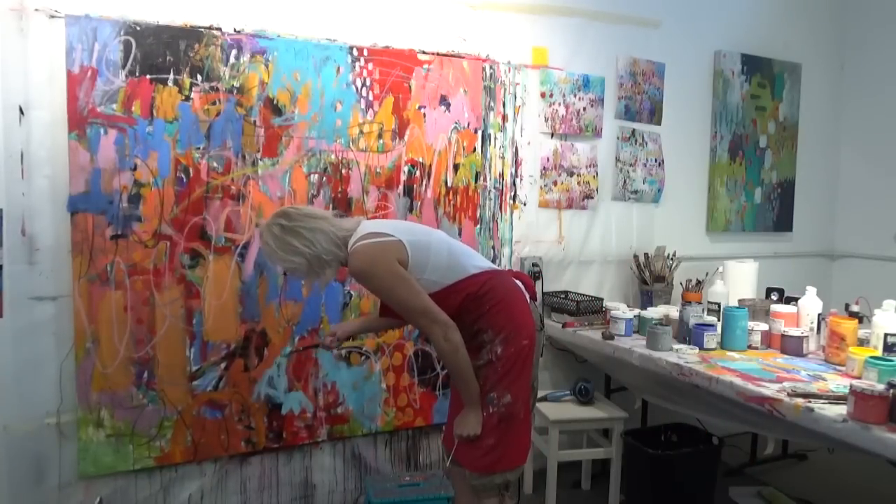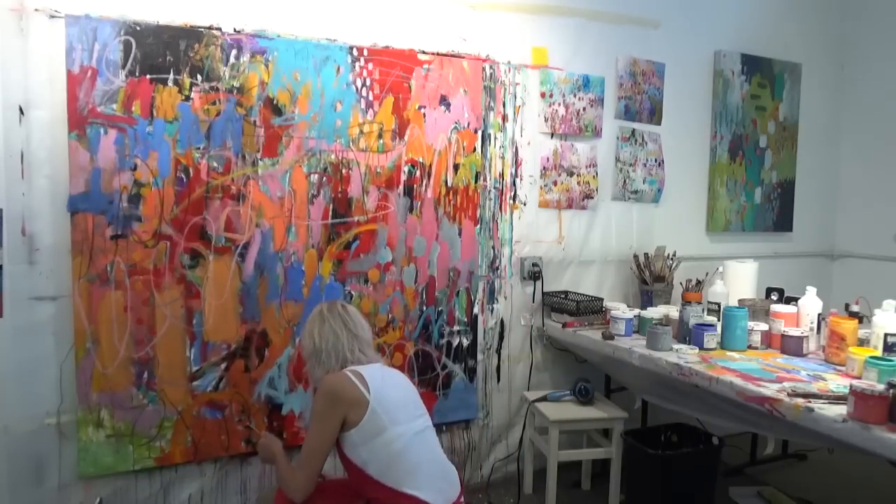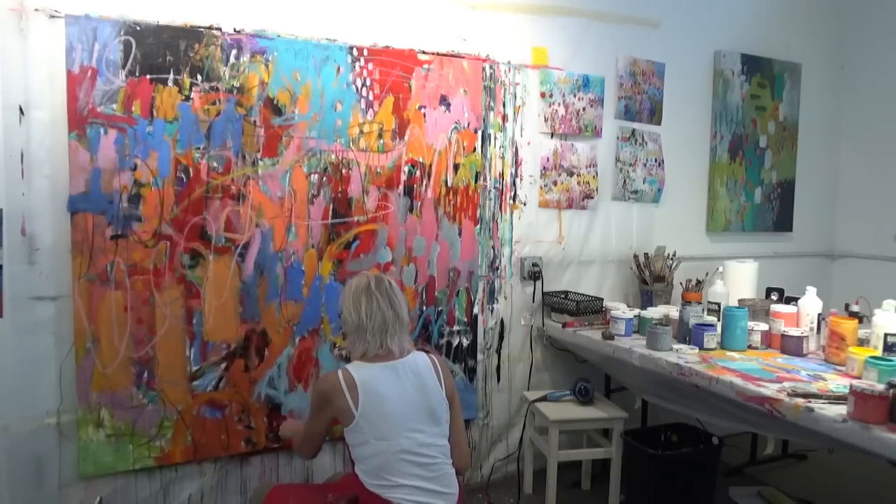So we went with cool colors for the first layer, warm colors for the second layer, and now I've switched back to cool colors again.